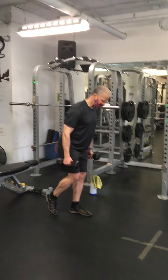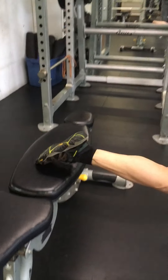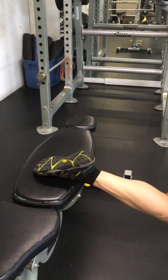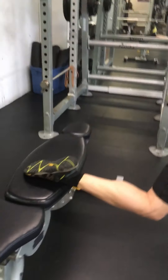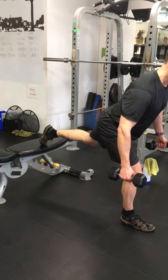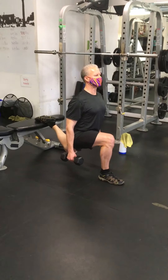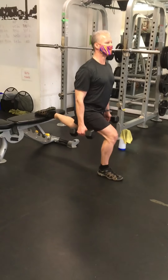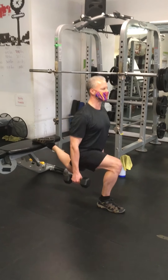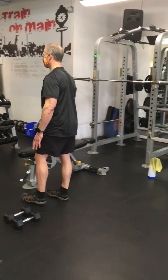Start off with about 50% of your eight-rep max. For Bulgarians, we're going to throw one foot back on the bench. You can go with the top of the foot on the bench or with the toes on the bench — I prefer the toes because my foot tends to cramp, but you can go either way. Ken's going to drop down and we're going to get through about 90 degrees of the knee, maybe slightly less. Come up to almost full extension but not quite, and try to keep moving throughout the movement. We're going to do three sets of 12 on this. Guys, start with about 25 to 30 pounds; ladies, somewhere between 15 to 20 pounds to start.